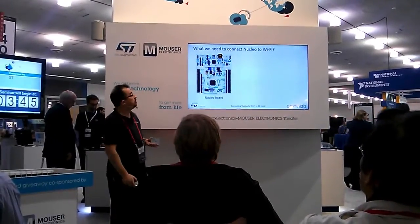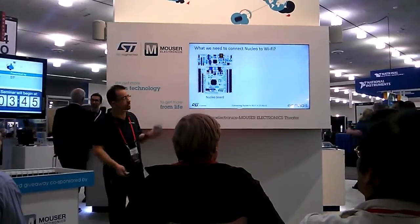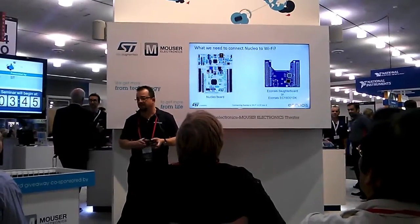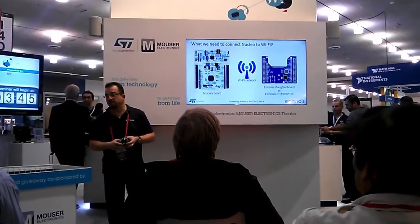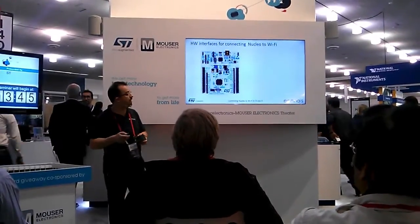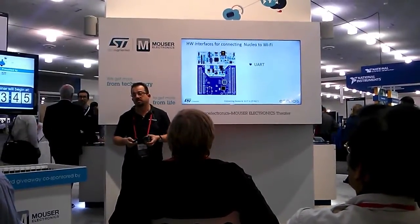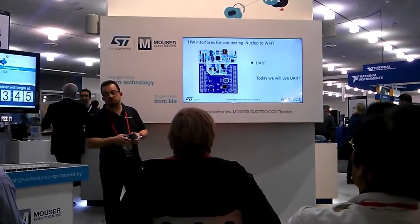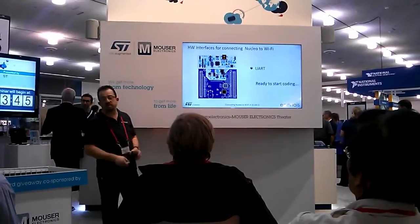This method allows configuring massively a large amount of devices without connecting to each one of them. Now, how do we connect Nucleo to Wi-Fi — what do we need? We need the Nucleo board, of course. We need the daughterboard from Econes — this thing here. And we need a Wi-Fi network — that's all. We plug it in and we can communicate through UART or through SPI. Today we're going to use UART. Since we plug it in, we're ready to go.